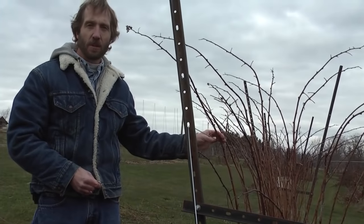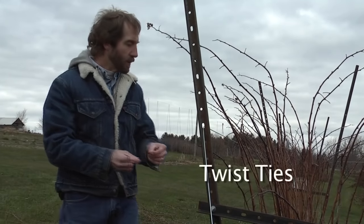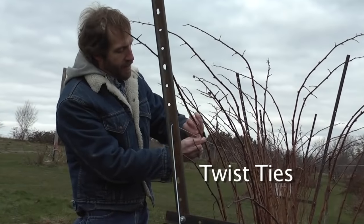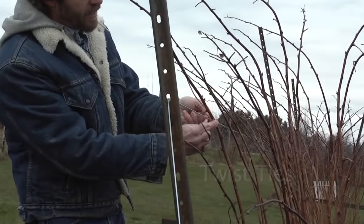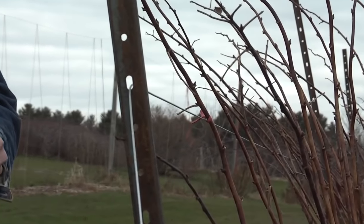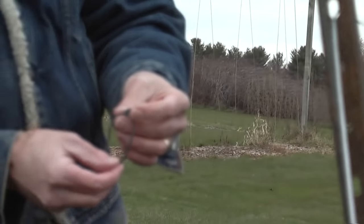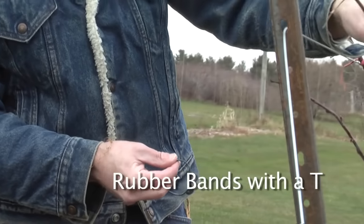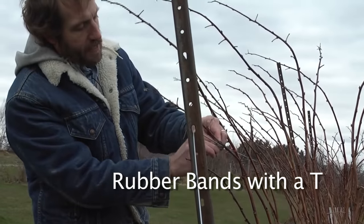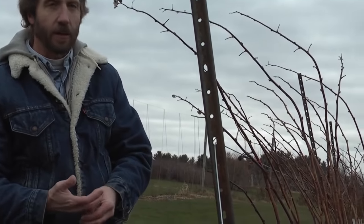What you use to attach them is really whatever works best for you. Old bread twist ties work pretty well — just take the cane, wrap the twist tie around it, and get it on fairly tight so the wind won't blow it around. There are also some little rubber bands with a small T on the end — you bring the rubber band around and the T grabs the other end, which holds fairly well, though it works better on thicker canes.